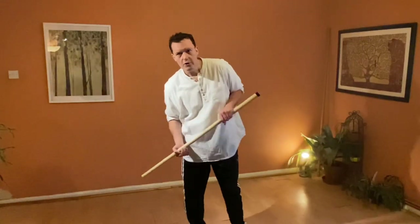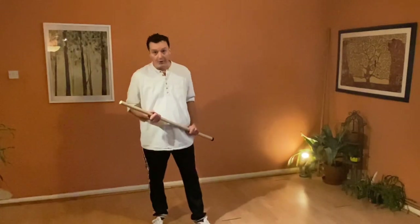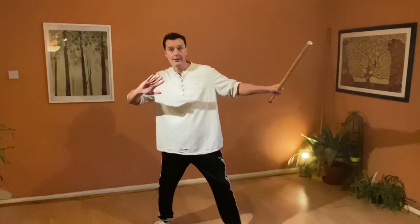One question that logically presents itself to a diligent and enthusiastic student at this point is: what if we go for that and we miss? Their head's here, I go for it, they move and start moving, or they stay there - what do we do?